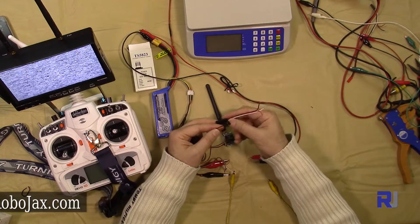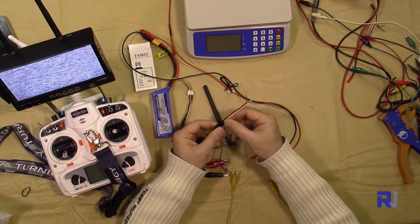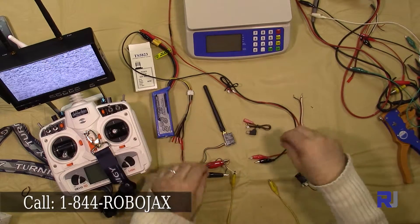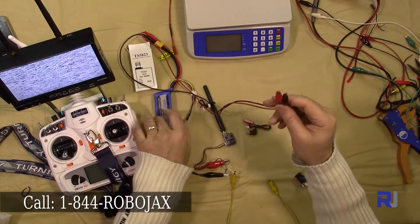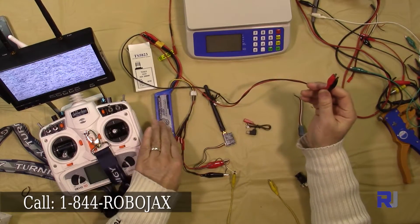We just connect this — make sure the black is on this side, and the black is on this side as well. Once I connect this, I can connect it very easily to my power. I've connected my cables to the three-cell battery.